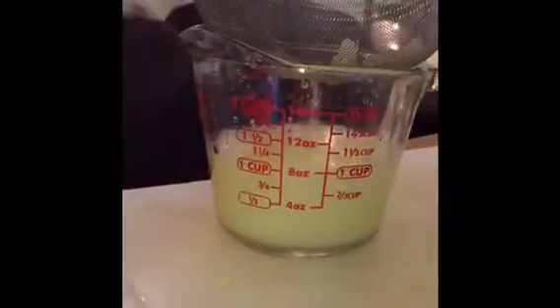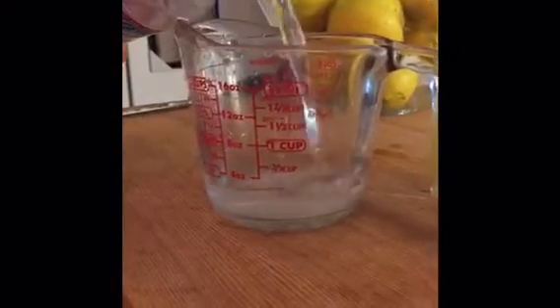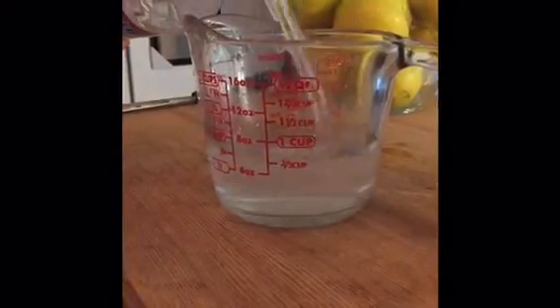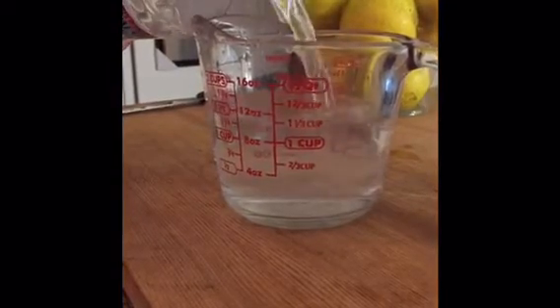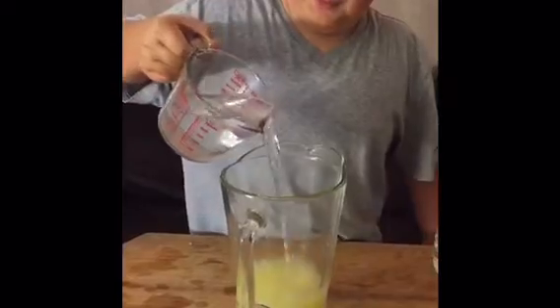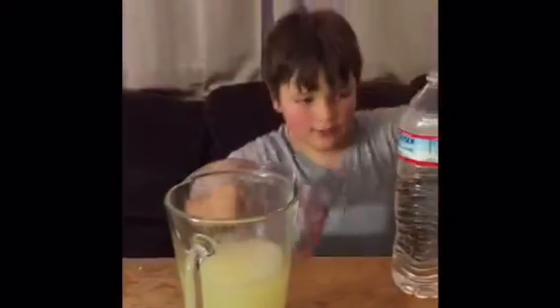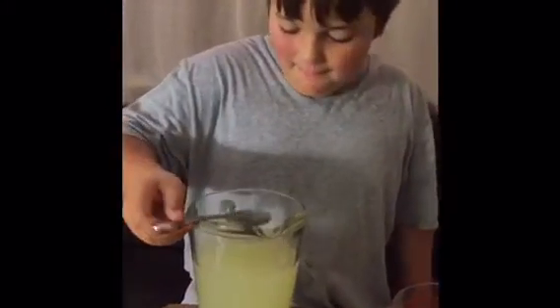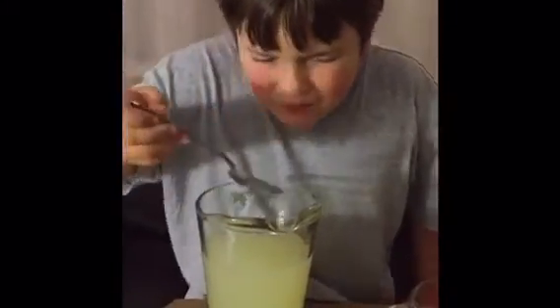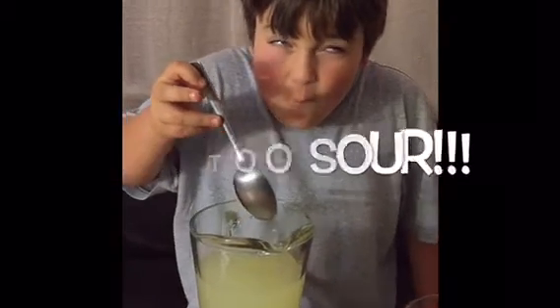It looks like we got one cup of lemon juice. We want to pour two cups and then the next one we make, we just want to pour it to one cup. Now we're going to pour two cups of water and then fill up a whole other cup of water. We're going to do a taste test. Actually, I think we'll go four parts water.